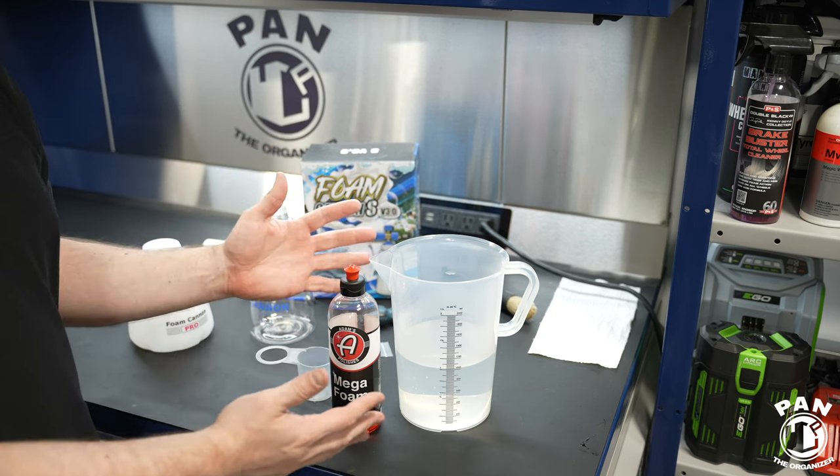We're going to be using roughly a 1-to-10 dilution, meaning one part product for 10 parts water. I'm using warm water — that's a pro tip: if you want more foam, use warm water when mixing your batches. I have roughly a liter of water in there and we'll be adding roughly four ounces of Adams Mega Foam. We're going to stir that up and this should give us plenty of foam. This is not a debate about runnier versus thicker foam — we're just comparing performance under the same conditions. I work at 68 degrees Fahrenheit, 20 degrees Celsius, and 40 to 45% humidity in a controlled environment.